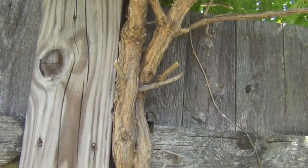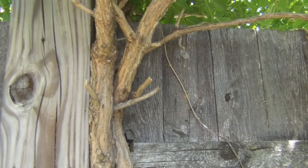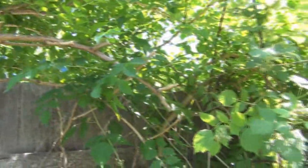Not carpenter ants, but there are these little black ants that I've seen also spreading the scale on my citrus. So I'm going to take this down.